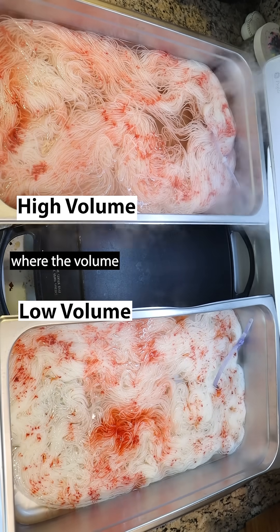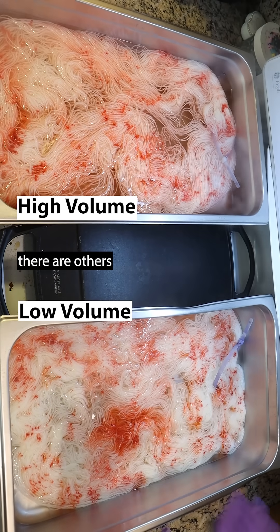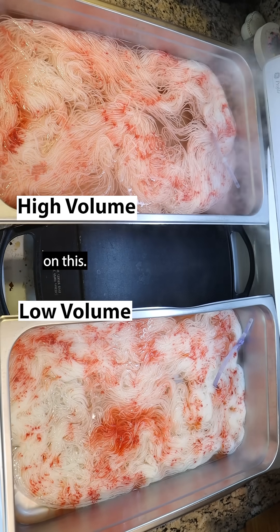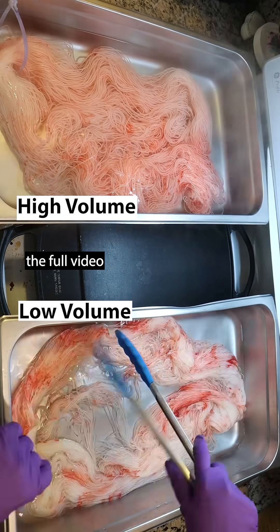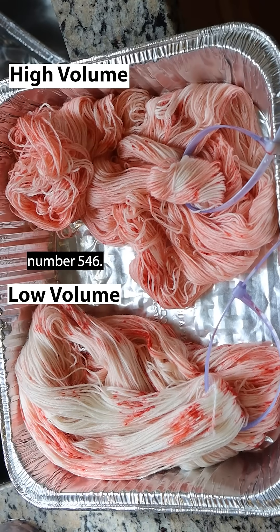There are some circumstances where the volume you're using doesn't make much of a difference, but there are others where it does. I'm trying to do a few more demonstrations on this. You can watch the full video on YouTube in Dye Pot Weekly number 546.